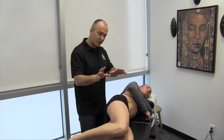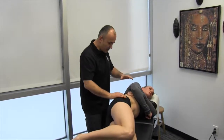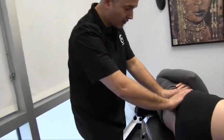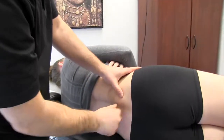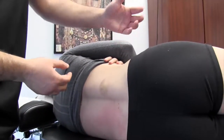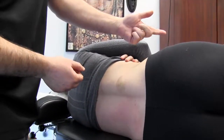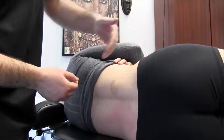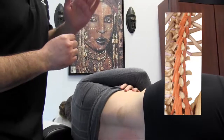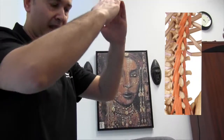Once you've demonstrated and explained that to the patient, you're going to come back and palpate the transversal spinalis muscles here in the lumbar region. Between the TP and SP, the fiber orientation of the muscles — composed primarily of multifidus, rotator, and semispinalis — are similar to a Christmas tree, with the pine needle orientation stacking all the way up.